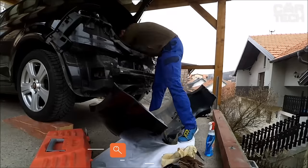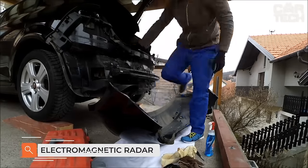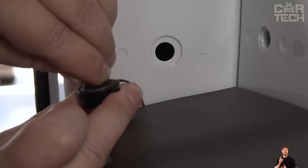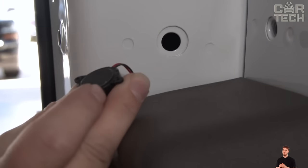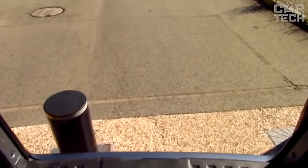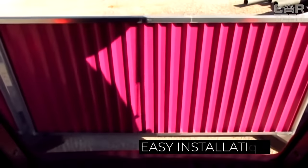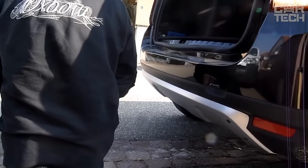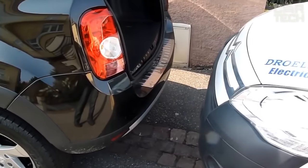Installation of electromagnetic Parktronic will make your parking safer and reduce the risk of damage to the bumper and the creation of accidents. The advantages include the absence of blind spots. The installation of the Parktronic does not harm the appearance of the car. The distance to objects is indicated by sound signals of different frequencies. The sensor is installed on the inside of the bumper. The kit also includes an electronic control unit, wiring, and fasteners.